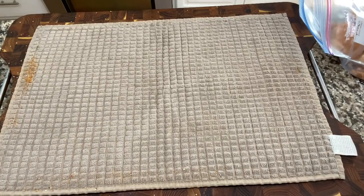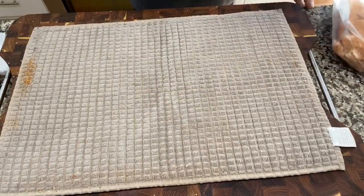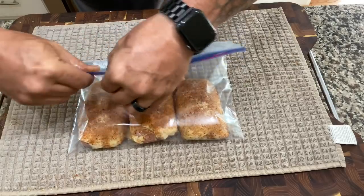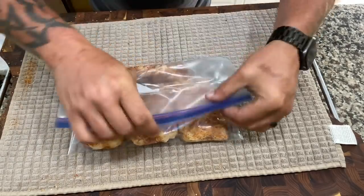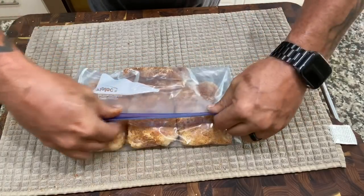Quick wash of the hands. I'm going to let them sit and let all that flavor soak in. They're going to be in there for probably about four hours, four and a half, something like that. Then we'll get the pit lit, toss them out there, get the potatoes on, and let everything spin.